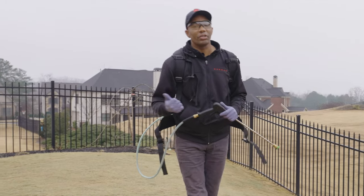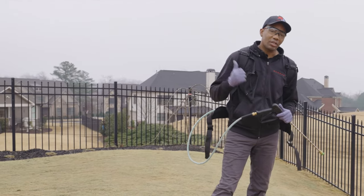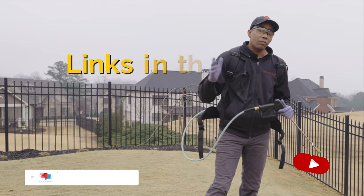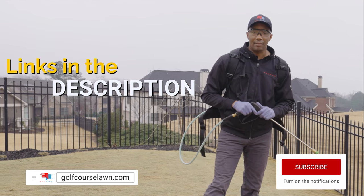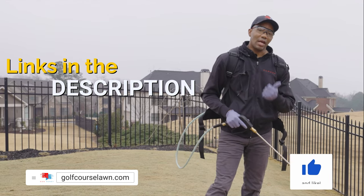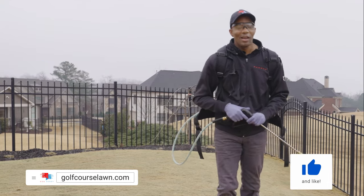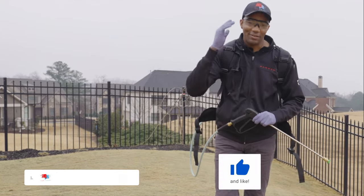Hope you guys found this useful. The Prodiamine, the backpack sprayer, the five-ounce container that'll save you some money — all of that plus the gloves I'm using will be in the description. Please like, share, and comment. If you're not a subscriber, consider subscribing. We'll see you guys next time. I wish you guys a weed-free lawn — have an amazing day.